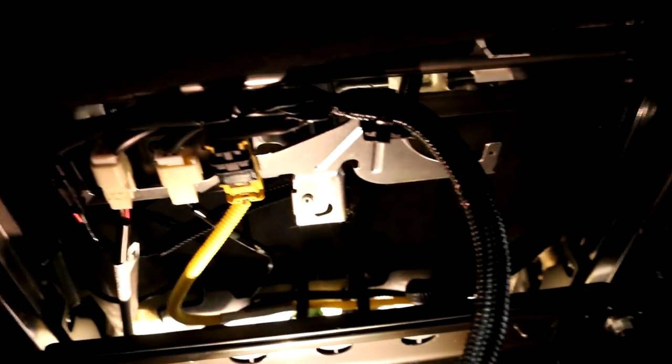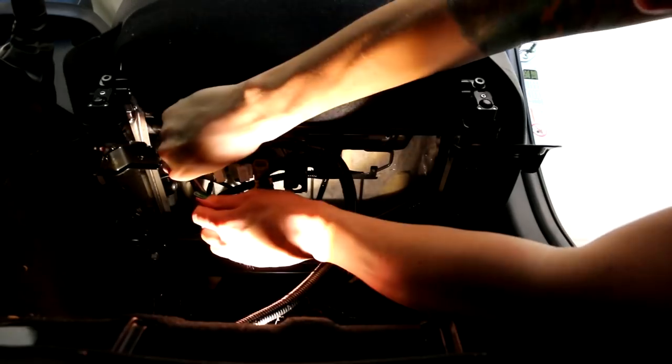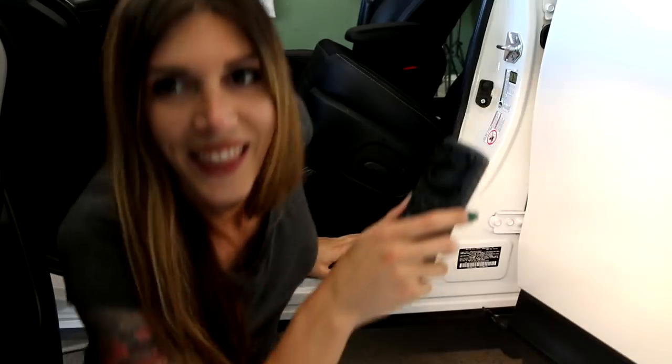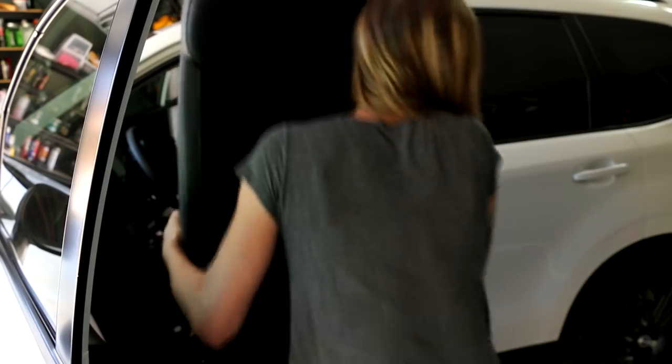And there you go — there are the plugs. See how much easier this is to get to? I have to have a power bar now. I almost killed myself taking that seat out.